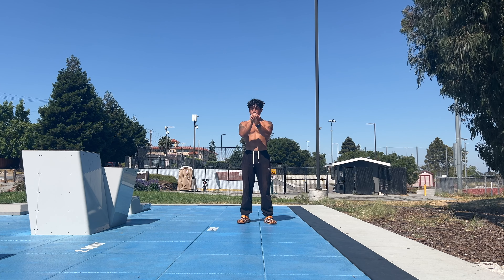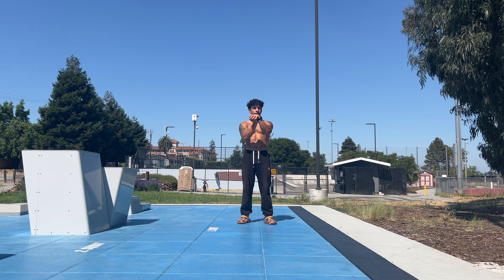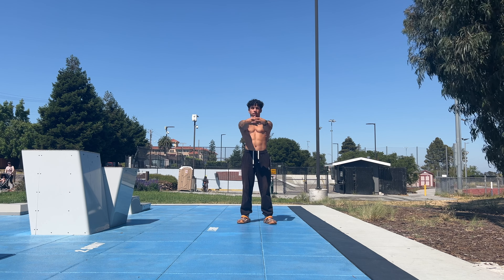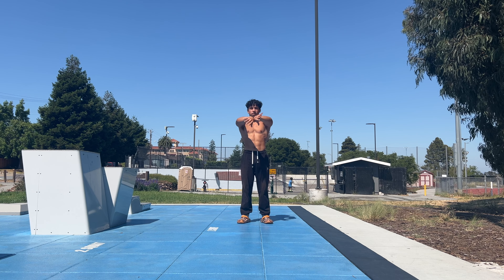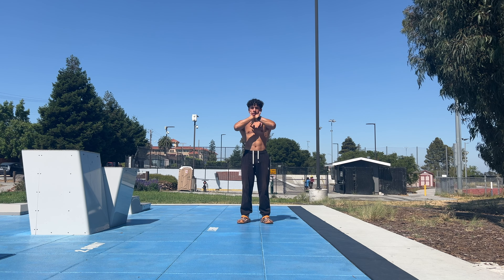I did this entire warm-up standing up. I wanted to keep it pretty simple and pretty mellow — no equipment and hardly any space. Feel free to follow along if you'd like, or also feel free to take certain parts of this warm-up and add it to your already existing warm-up. I always preach this, but I do believe that warm-ups should be personalized to your own needs. One day might be different than the next, and my warm-ups are typically based on a few hours of sitting prior to the session.